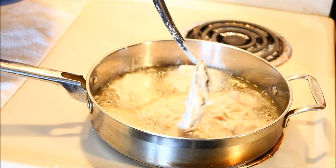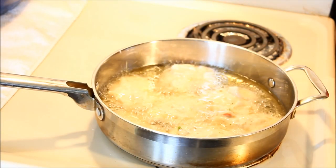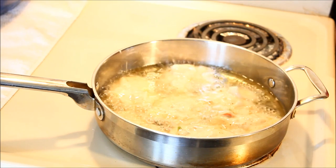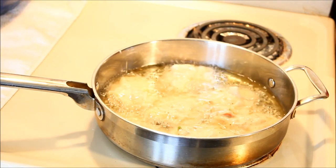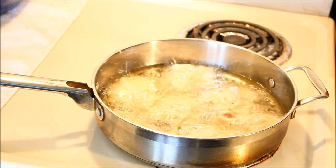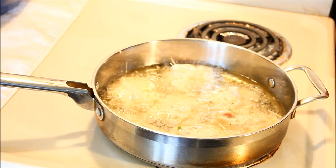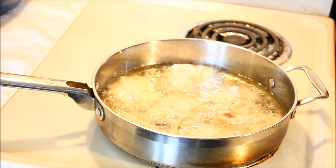They're going to fry for about three to four minutes on this side, then I'll flip them over for another three to four minutes. My fire is on medium-high. Don't put it on high or they'll burn, so keep it on medium-high.